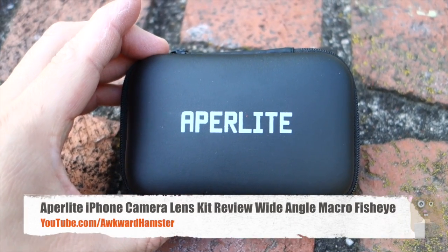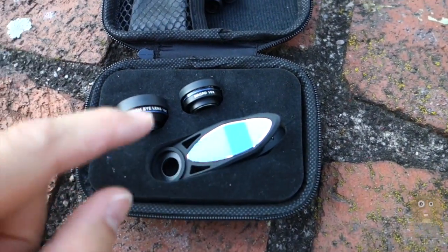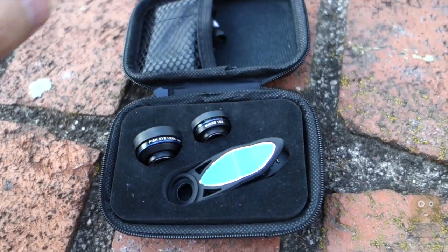Hi, welcome to Alka Hamster. Today I'll be reviewing this Apperlite iPhone Lens Kit. In this little hard shell carrying case, it came with first the clip, three types of lenses, a carrying pouch, a cleaning cloth, and also a carabiner.